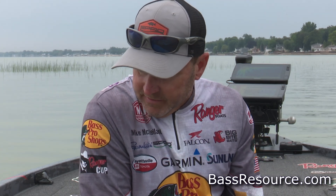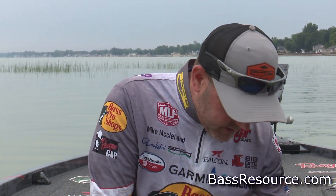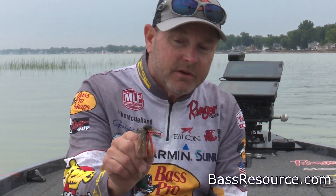A lot of times when you find fish in the winter, they're really going to be grouped up. Once you catch one, you might sit there and catch 10, 12, 15, or 20 fish out of one school. A jig is definitely something that comes into play.